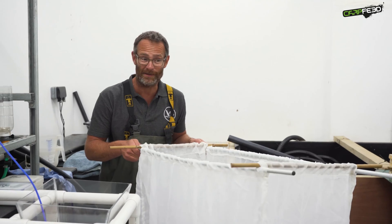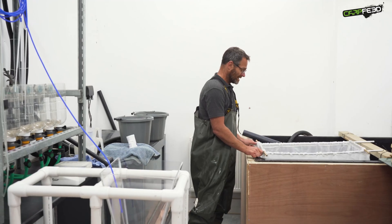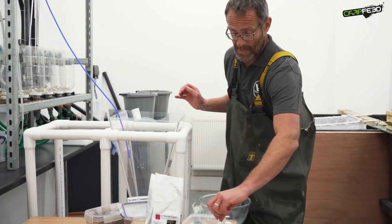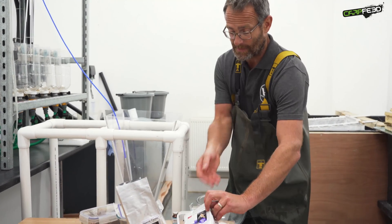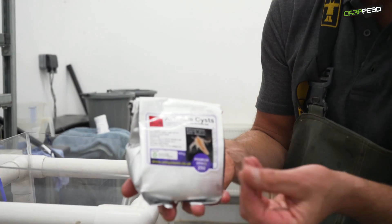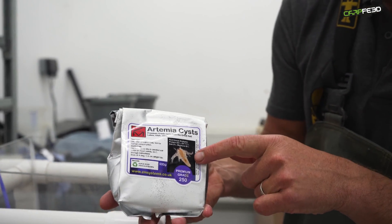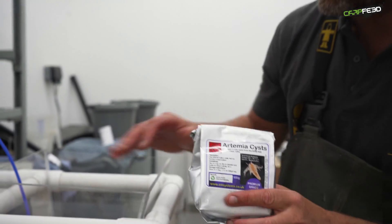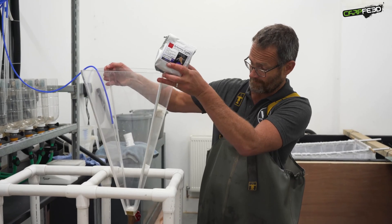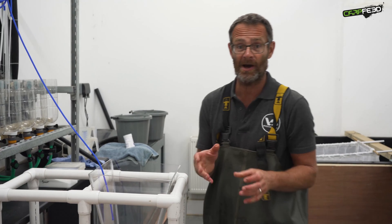To grow very quickly in here, they need lots and lots of food. So what we feed them is something called artemia. We buy in cysts from a company called ZM — this is artemia cysts, it's like flour. The cysts are absolutely tiny and as they hatch, they hatch into tiny little marine plankton. We rear those in these large upwelling jars, and every 24 hours we harvest those jars and feed them to the baby carp.